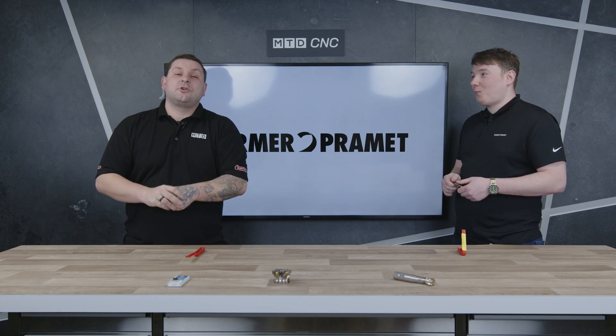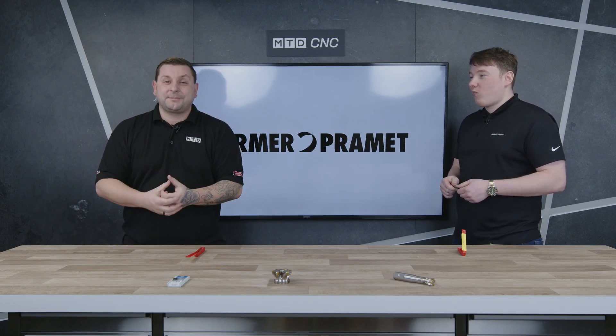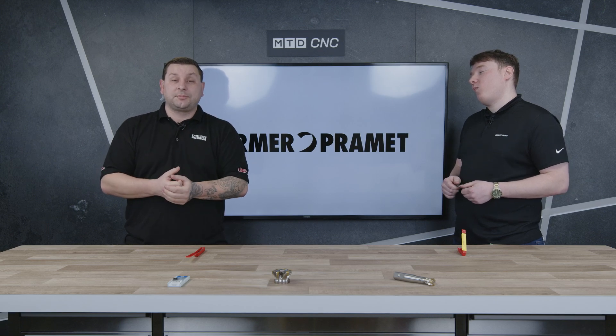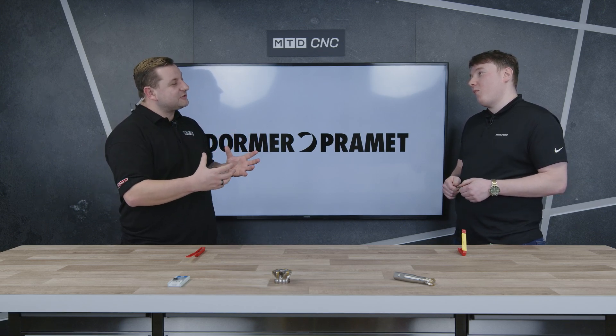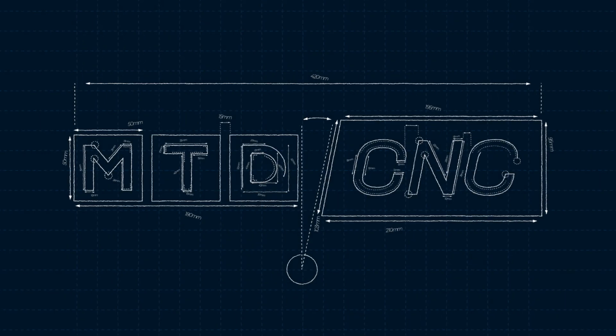Today we are in the MTD Tech Corner and we're going to talk all about tapping. I'm here with Adam from Dorma Pramit. Just before we get on to the tools, can you give us a little introduction into yourself? My name is Adam Irving, I'm the application specialist from Dorma Pramit.